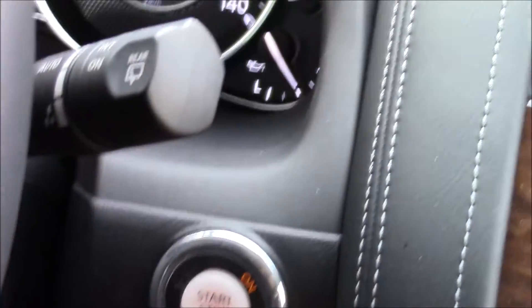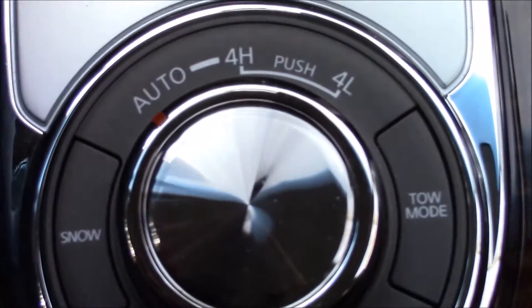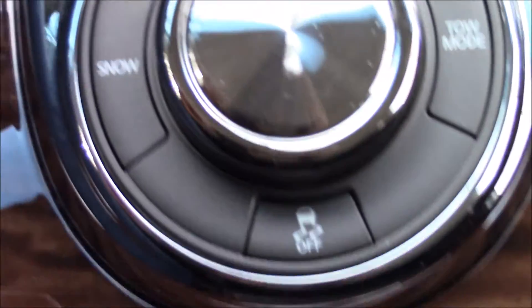Let's go ahead and fire it up and I'm going to show you some of the electronics. This is an all-wheel drive vehicle, but it does have the option to switch to four high and four low, plus tow mode and snow mode.